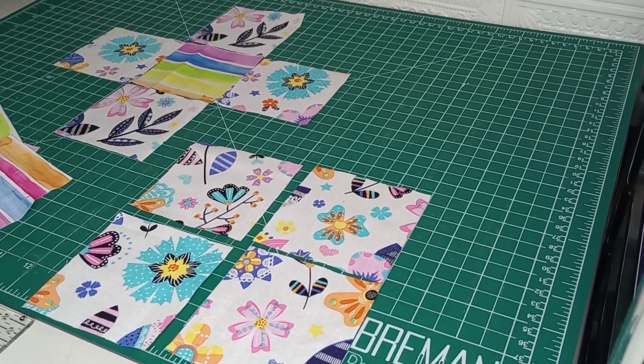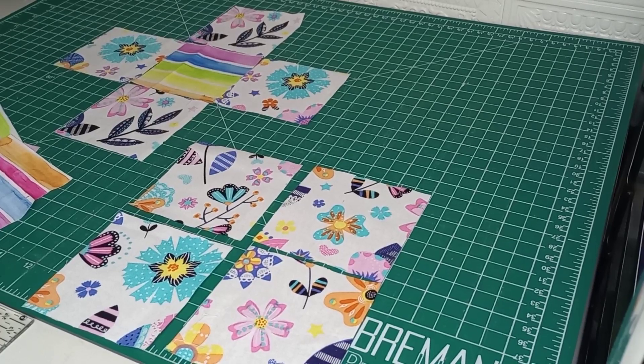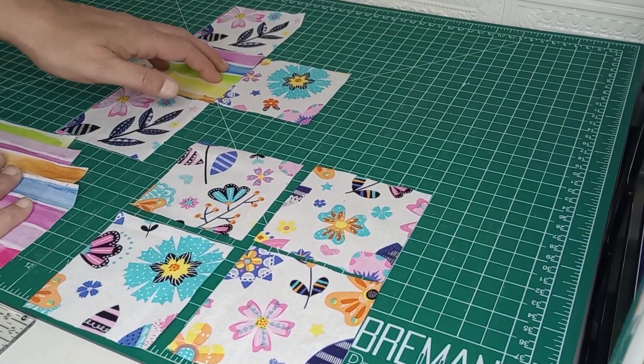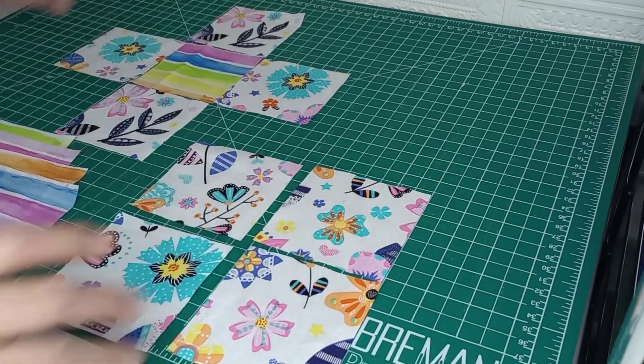So we have all of our squares cut out. All of our squares are three and a half by three and a half on this one. You need five of your fabric number two and eight of your fabric number one.